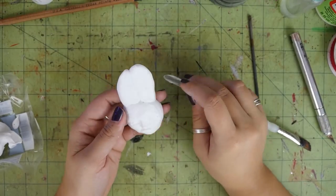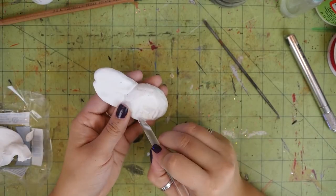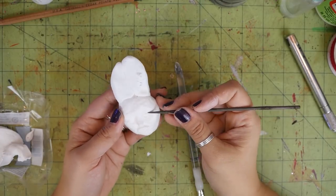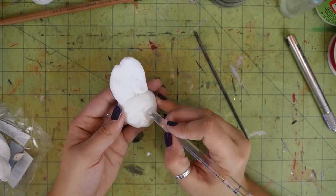I also added these bunny ear looking things to the top of her head because that's what I'm going to end up wrapping the yarn around to make the wig. It's just gonna help make it look big and fluffy. It looks kind of silly right now, but it ends up making sense.